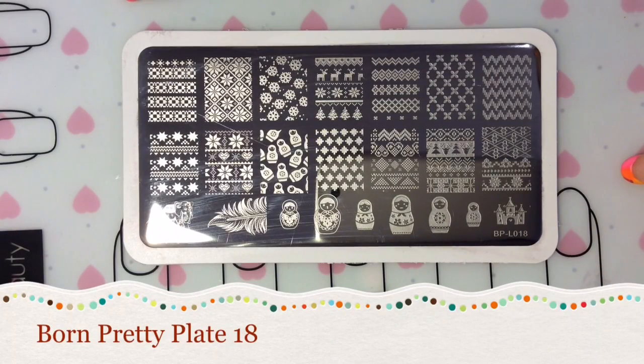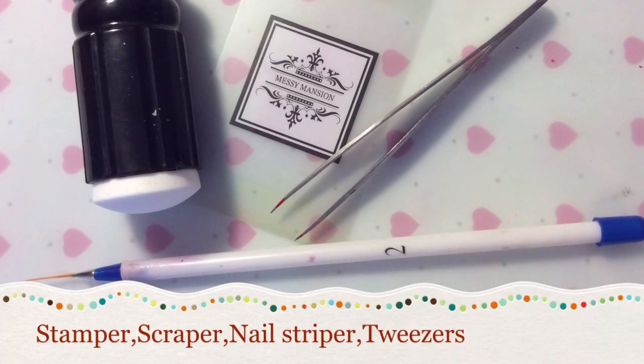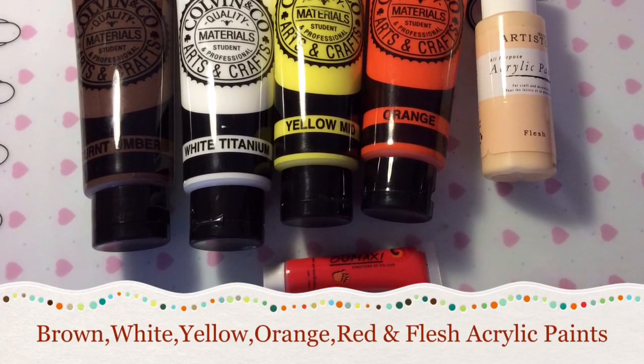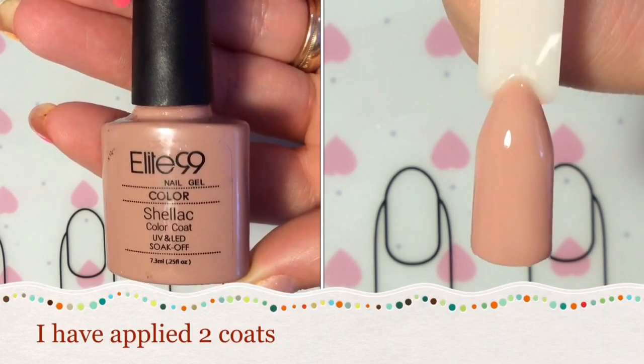You'll need the Born Pretty Plate number 18, a stamper, scraper, nail striper, and tweezers, and brown, white, yellow, orange, red, and flesh-colored acrylic paint.